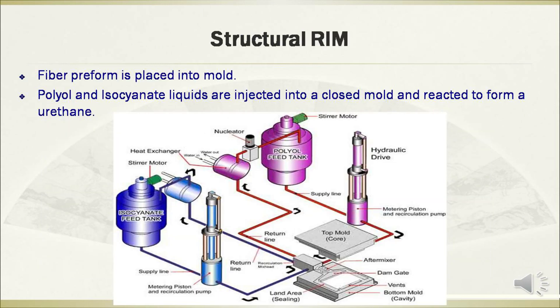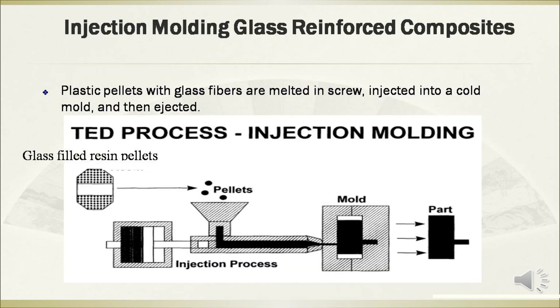The structural RIM is a technology where fiber preform is placed into a mold. Polyols are injected into a closed mold and react to form a urethane. This figure shows the diagram of the structural RIM process.